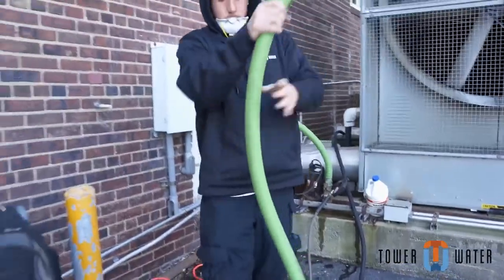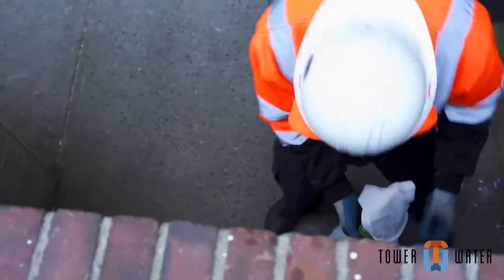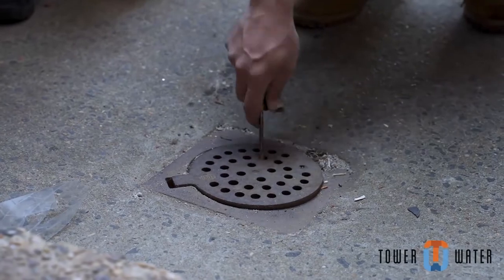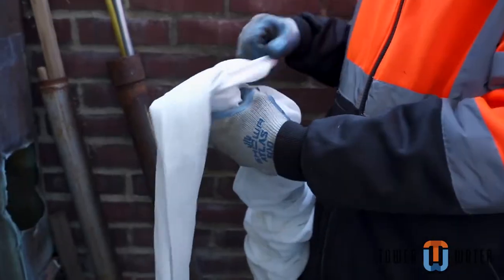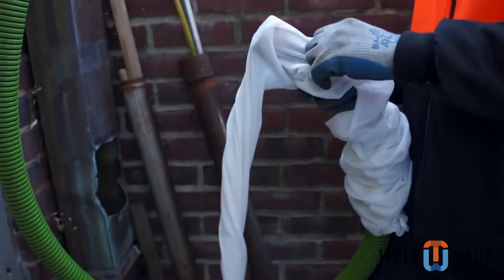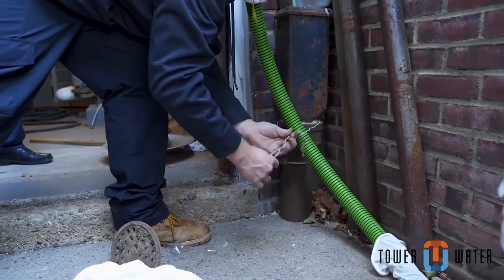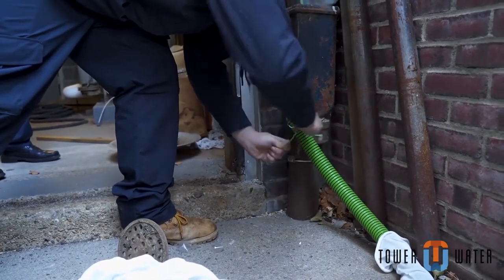Setting up the sump pump and drains. Always make sure that the drain goes to sanitary sewer, as the cooling tower water cannot drain to the street. Always protect the drains so that no heavy dirt and debris goes down the drain, potentially causing a clog. Use the sock filter on the end of the drain hose to catch the large debris. Finally, secure all drains so that when you walk away from the hose, it will stay in the position as it was originally set.